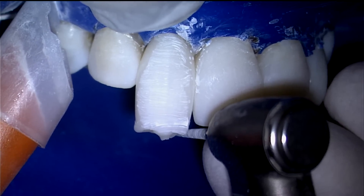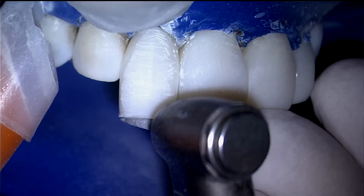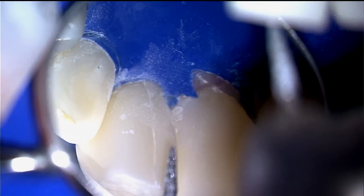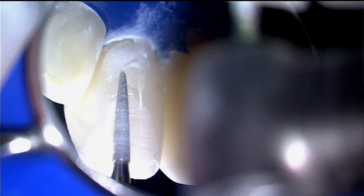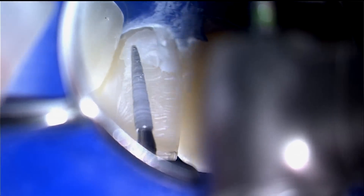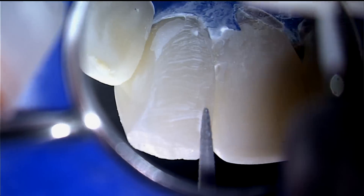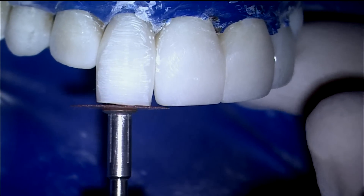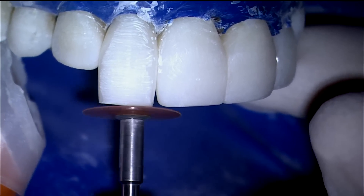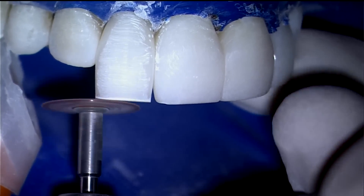Chop the excess incisal length, leaving the final millimeter to be sanded. The palatal fossa is then created. The incisal edge is brought closer to anticipated length, but final shapes are made when all of the teeth have been over molded. This is for both efficiency and symmetry reasons.